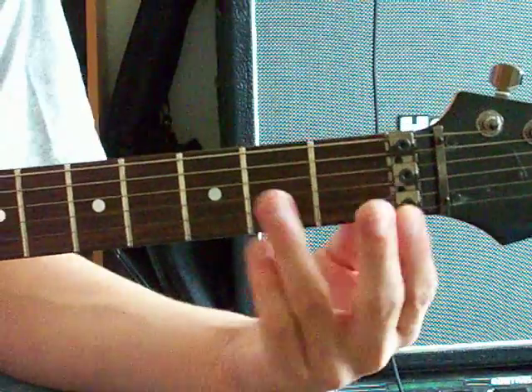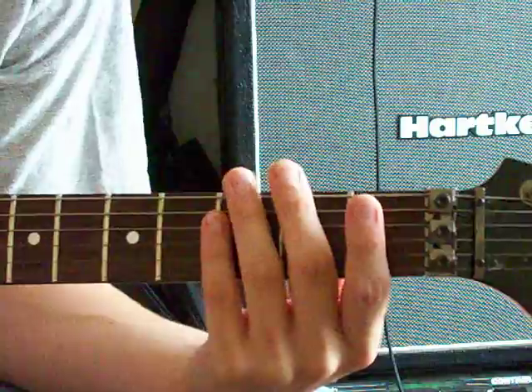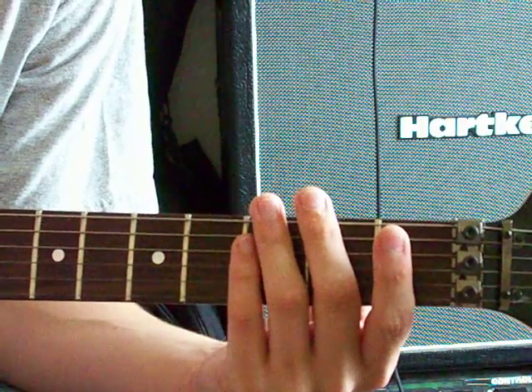First of all, just a reminder: do not hold your pick like that. Especially for Crazy Train, you want a little bit of meat behind the pick.